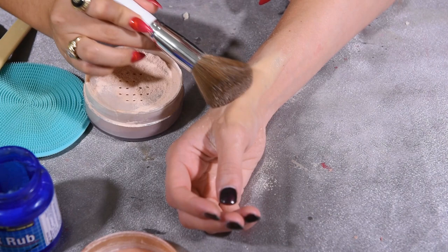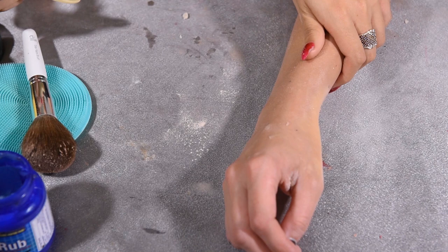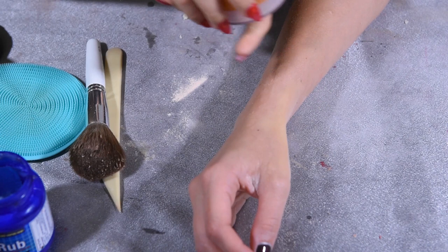Okay, now get the airspun and get a brush and just start putting it on there, just to dry up all the moisture and also make the skin tone even. Look at that hand — you can't even tell there's scar wax on it.